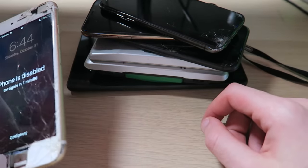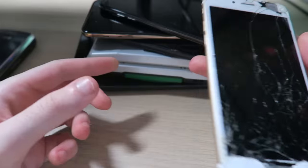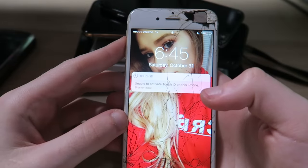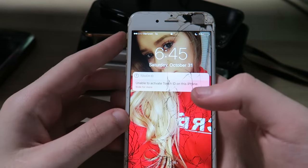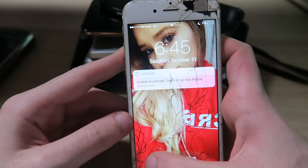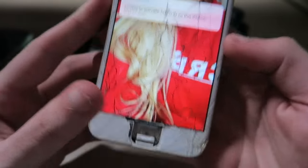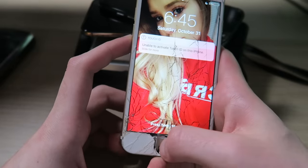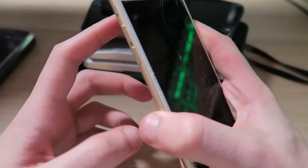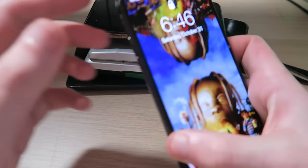Let me take a minute to really think about what this passcode could be. We'll do one more guess and that's probably going to lock it for another 10 minutes. Oh my god, the lock screen is my ex — dude, that is so funny, this phone is cursed. It says 'unable to activate Touch ID.' There's no way I could even unlock it, so it looks like we're not going to be able to get into that one.